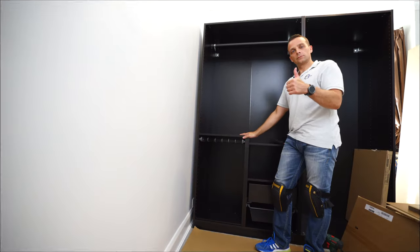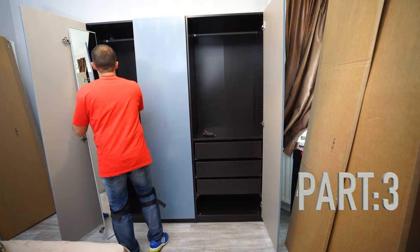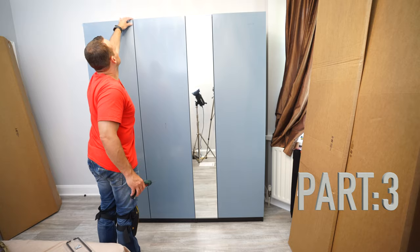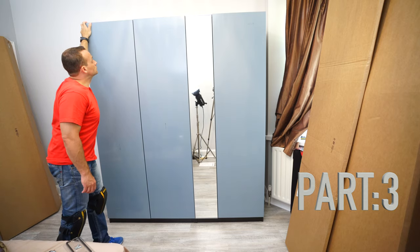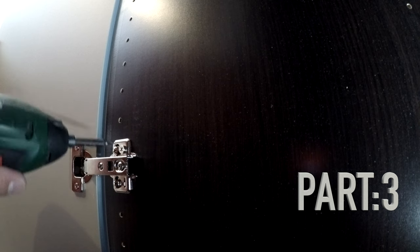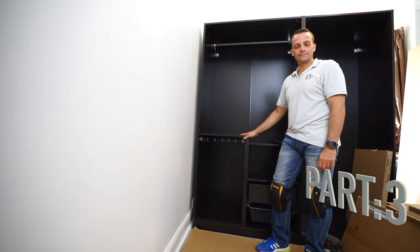That's it for part two. See you in part three, where as I mentioned I'll show you everything about the hinge door - how to install the hinges, how to adjust the doors, what to do before, and how to prepare the frame so you don't have too many problems adjusting the doors at the end. Thank you for watching - have a fantastic day and see you in part three.